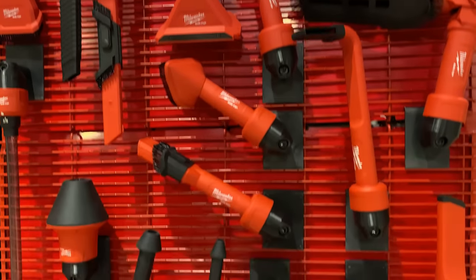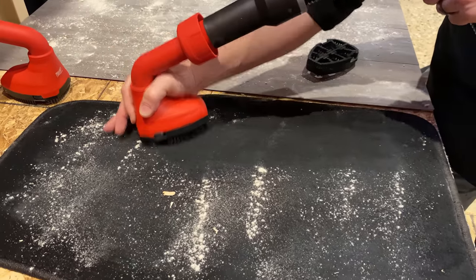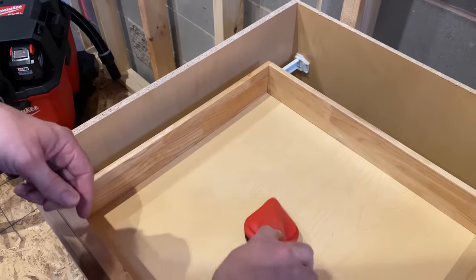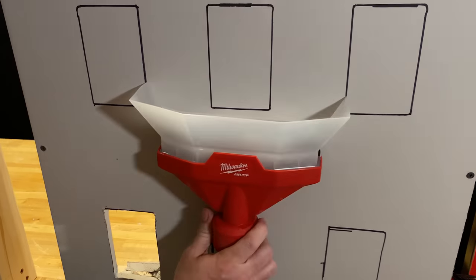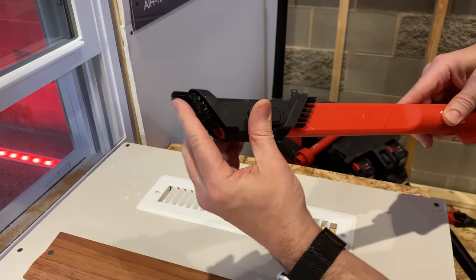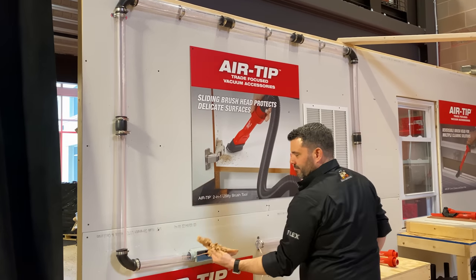They introduced us to the Milwaukee Airtip Trade Focus Vacuum Accessories — a staggering 19 additional trade-specific attachments, and each tool had at least one of us saying, 'Finally, that's what I've been waiting for.' There's the Airtip Swiveling Palm Brush with changeable heads so you can choose the right bristles for the job. There's the Airtip Rotating Corner Brush. A clever dust catcher that sucks on drywall to catch your dust. The Airtip 3-in-1 Crevice and Brush Tool that quickly adapts to the job. And the Airtip Conduit Line Puller, which was pretty freaking genius.